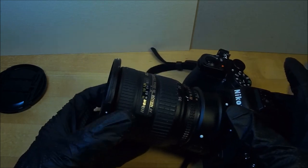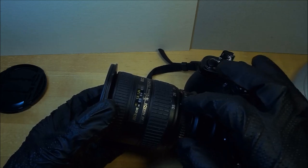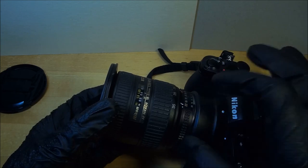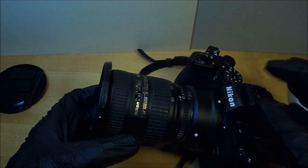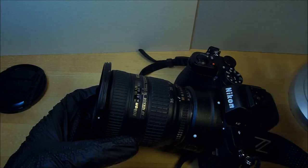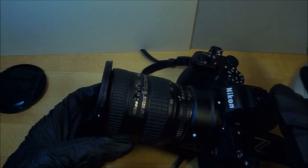This lens is highly recommended. It's newer — not 30 or 40 years old, maybe only 10 or 20. They may still actually be in production. They're relatively available at a very modest price and in excellent condition. Whether you have an old F-type mount Nikon camera, a DSLR, or even a modern Z camera, I highly recommend this lens.